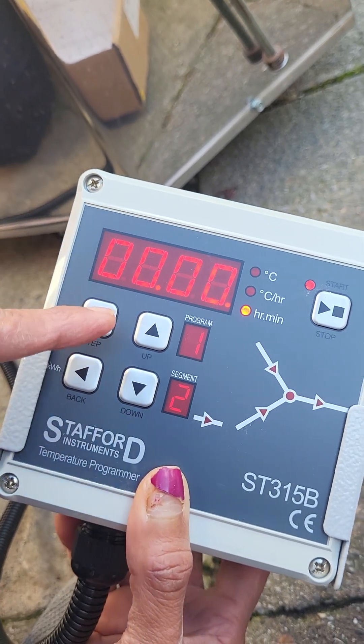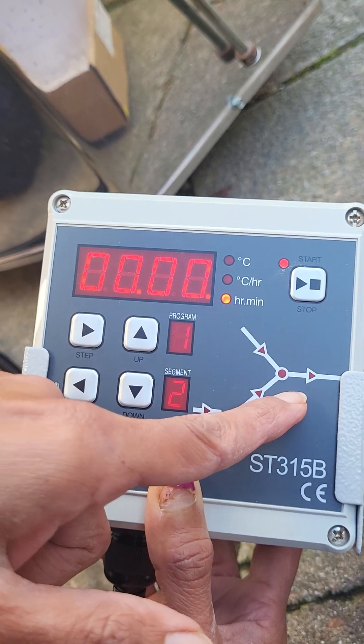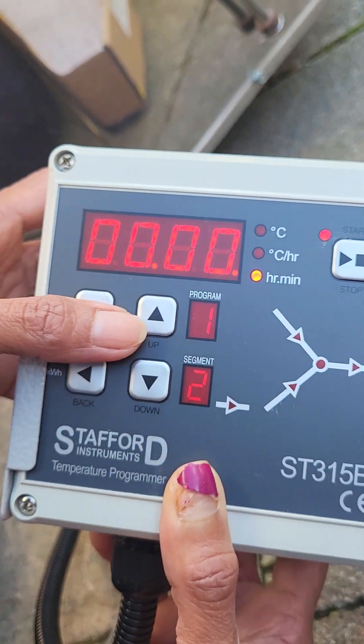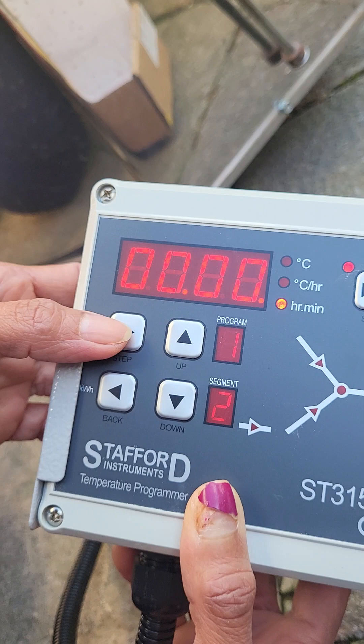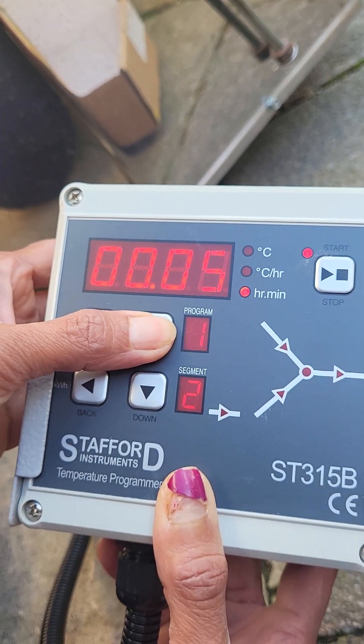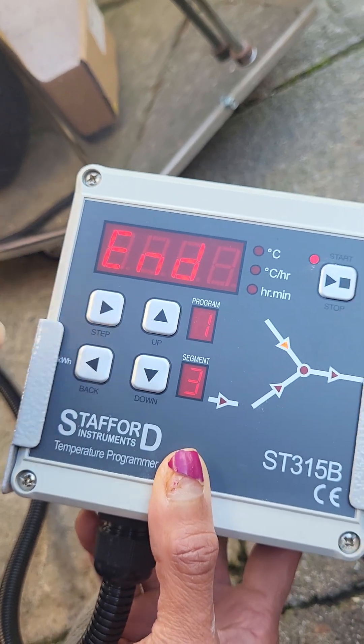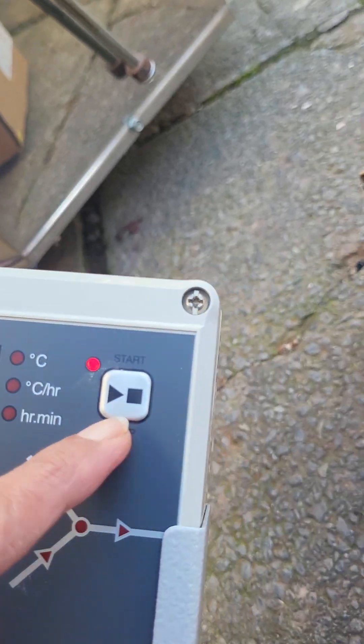Press the step button again and you will see four zeros — or if you would like to soak, go up or go down to increase or decrease. I don't really soak at that temperature, so leave it at four zeros. Step again: end. Then press this button to start.